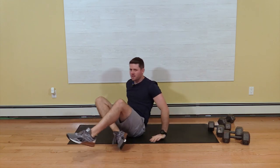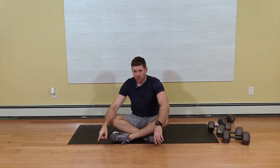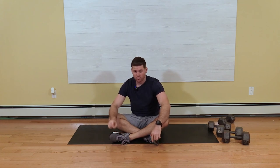That is the jackknife. Make sure you master that without allowing your back to arch before you move on to more advanced stuff like the V-up.